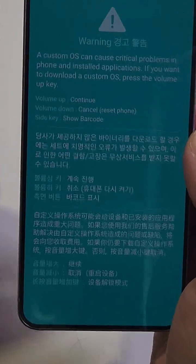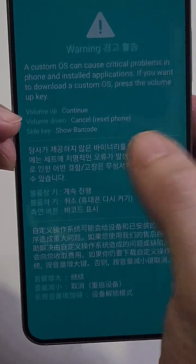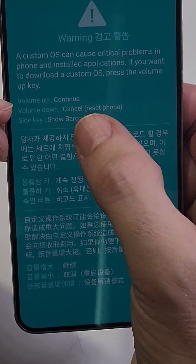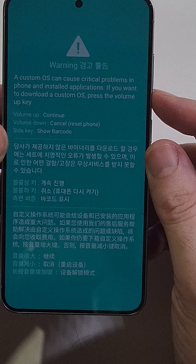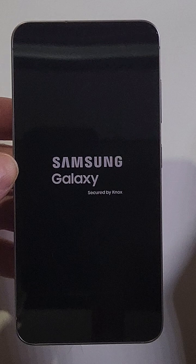Or the side key shows the bar — you just want to get out of the screen. The solution is volume down to cancel. In this instance, 'reset' does not mean factory reset your phone; it just means to power cycle your phone back on. I'm going to push volume down one time and stick with you to show that the phone just turns right back on — it's no big deal.